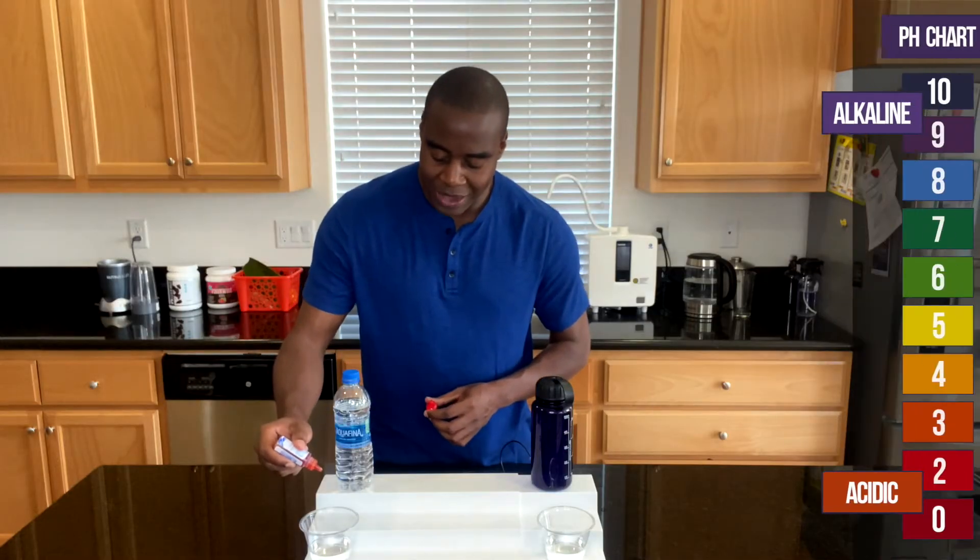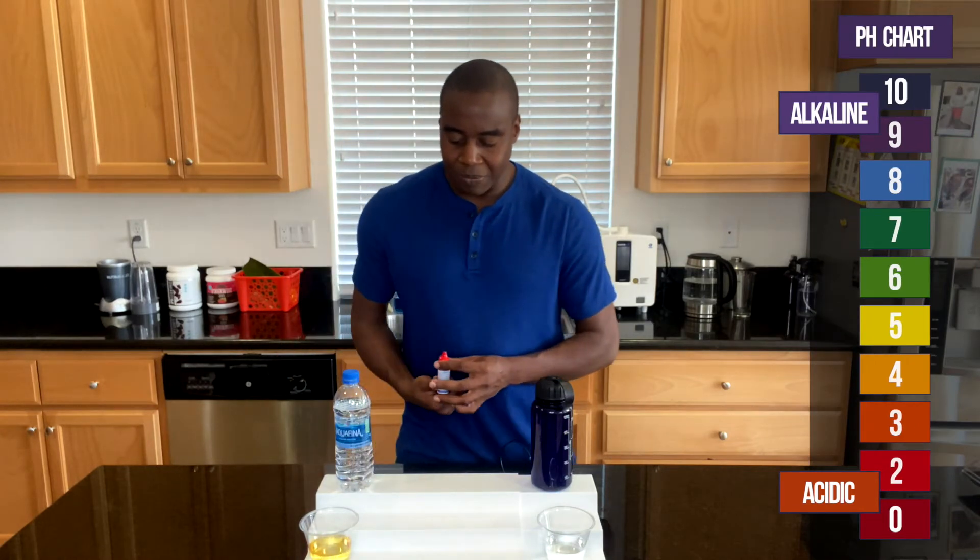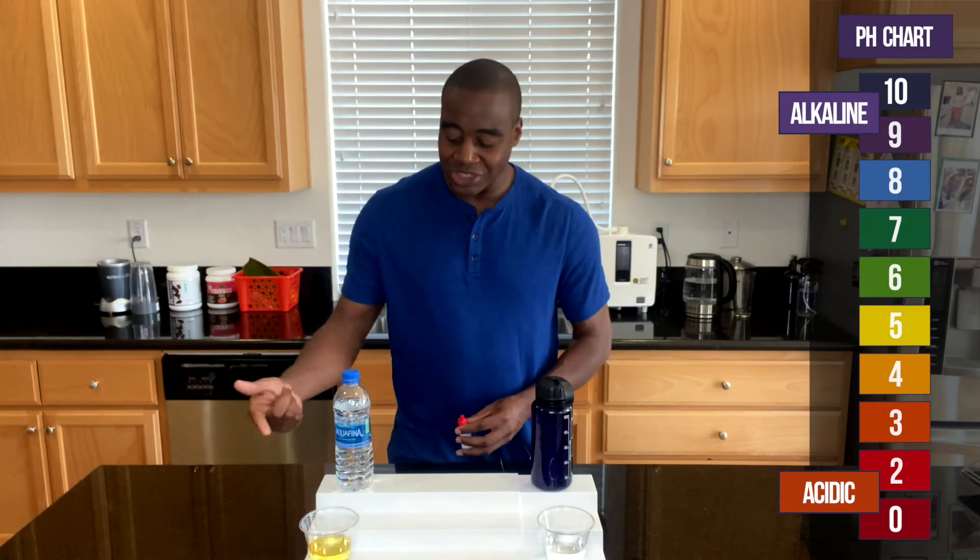The second thing we're going to look at is alkalinity. As we know, Dr. Otto Warburg stated that cancer cannot survive in an alkaline environment — and that goes the same with any kind of sickness. So we want to consume things that are more alkaline than acidic. When it comes to Aquafina water, is it alkaline or acidic? Let's go ahead and check using these pH drops. I'm going to put a few in here — if you see red, orange, or yellow, that means it is acidic and it's creating more pain in the body. As you can see, Aquafina is acidic, and that's not good for us because we want to keep our body slightly alkaline.